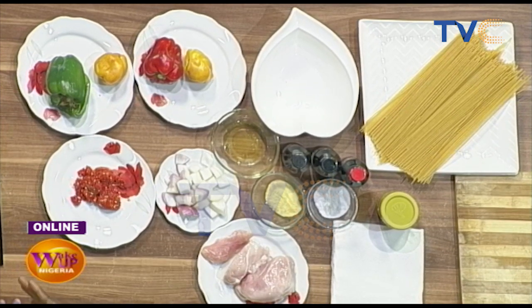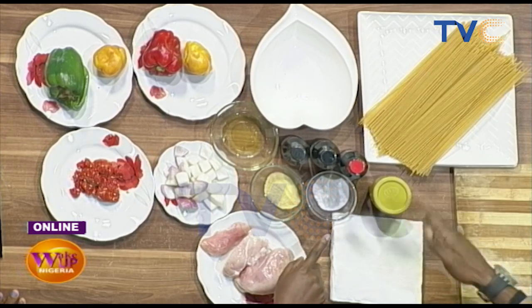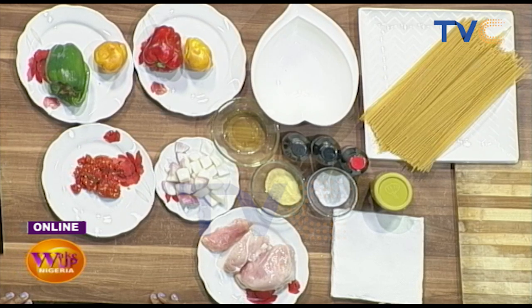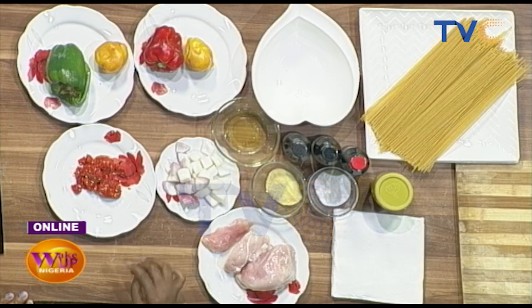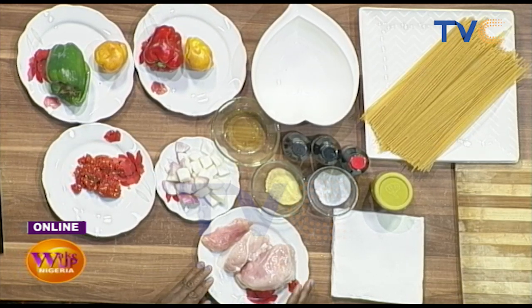We also have garlic. Some people are allergic to garlic, but no vampires here — I'm going to be eating garlic today. Then we have salt, seasoning, and vegetable oil. All right, good. Let's get straight to it.